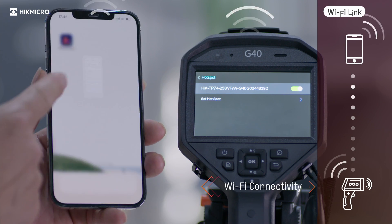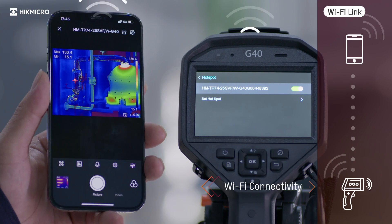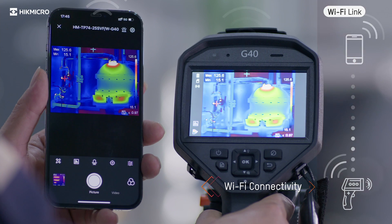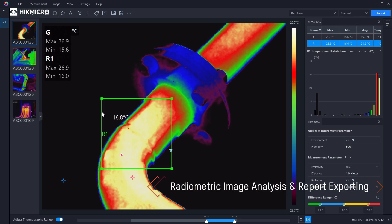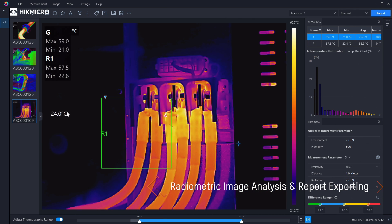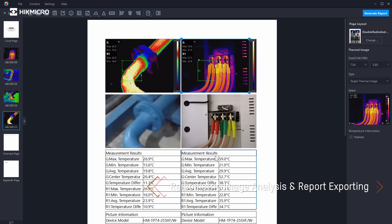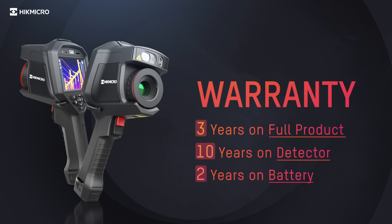Connect to mobile devices via built-in Wi-Fi to remotely control the camera and quickly share images and videos through the HikMicro Viewer app. The free HikMicro Analyzer software offers flexible ways to analyze and generate professional quality reports. HikMicro offers an extensive warranty: 3 years on the full product, 10 years on the detector, and 2 years on the battery.